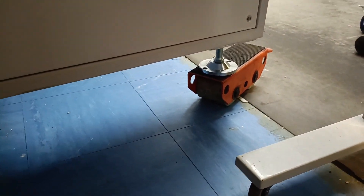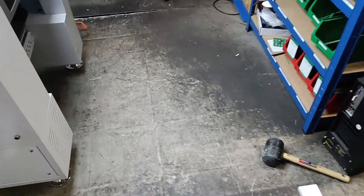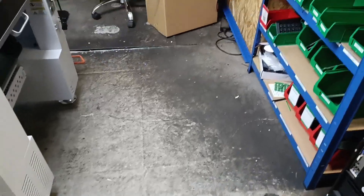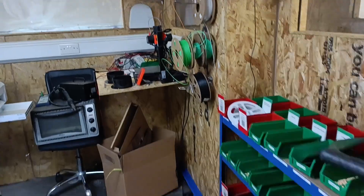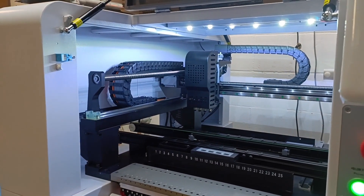I've only got two wheels, which is a problem. The machine's in place. I'm really upset about the way the floor looks — I remember doing a video putting this floor in thinking it was going to be amazing, and then we ruined it because we did powder coating there and walked in and made it dirty.